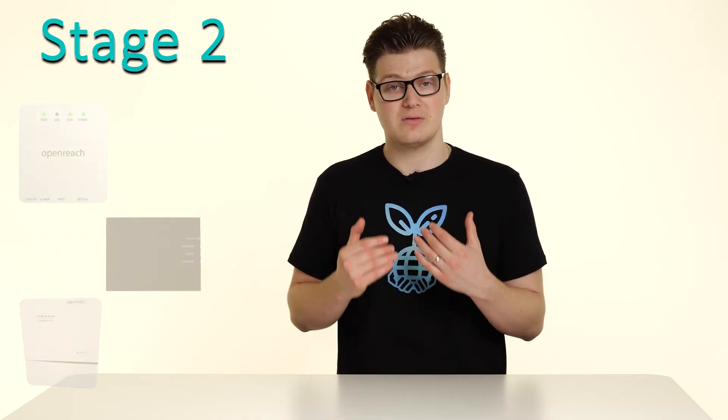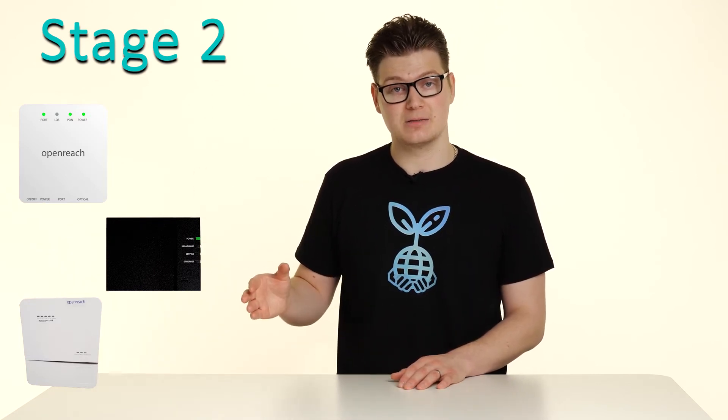You may already have one of these installed that looks like this, and if you do, you do not need this appointment or this stage. Once the ONT is installed, that brings us onto stage three, where your service will go live. Please ensure that your router, the Fritz box, is connected to the ONT as per the instructions in this video.